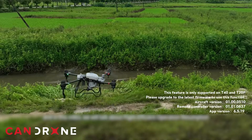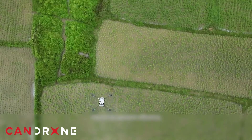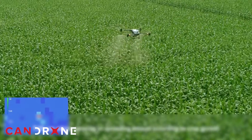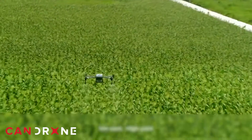When it comes to the bottom line, drones always seem to come with a set of pros and cons, especially in agriculture. While the price of the Agras T40 may be higher up front, the long-term savings in both time and resources will more than pay for itself over time. With an effective spray width of 11 meters or 36 feet, the Agras T40 can cover up to 52 acres per hour.